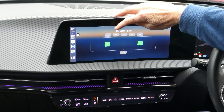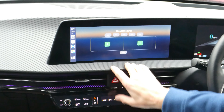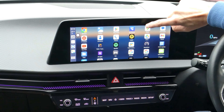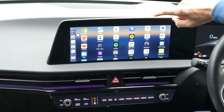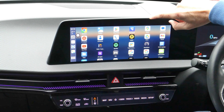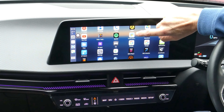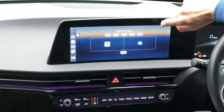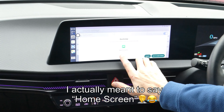You've got different selections where you can have an even split, three-to-seven, seven-to-three, and so on. So if I pick maps on the left and Car Scanner on the right, I can save that and it saves it as a shortcut on the desktop background.